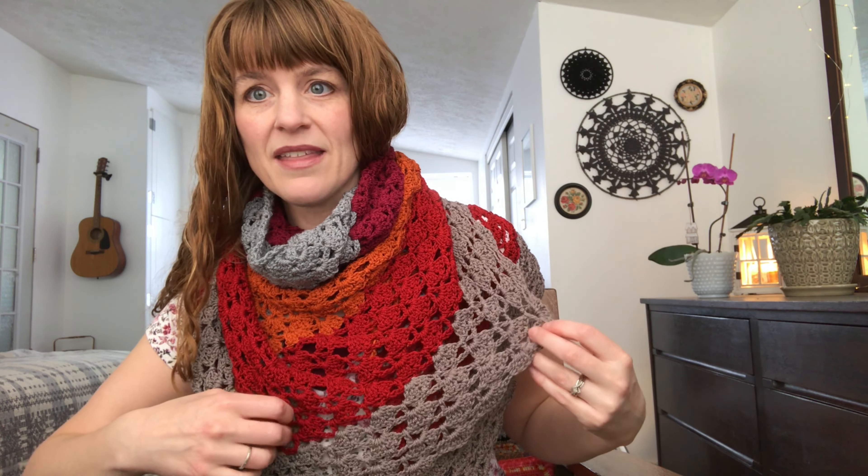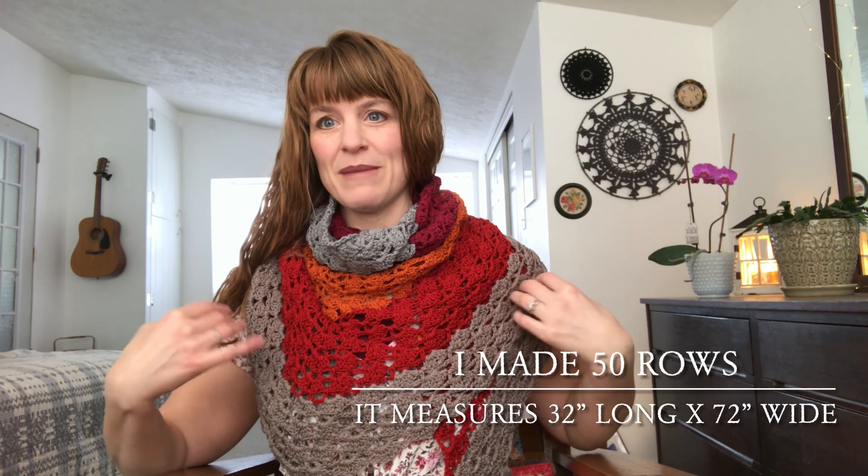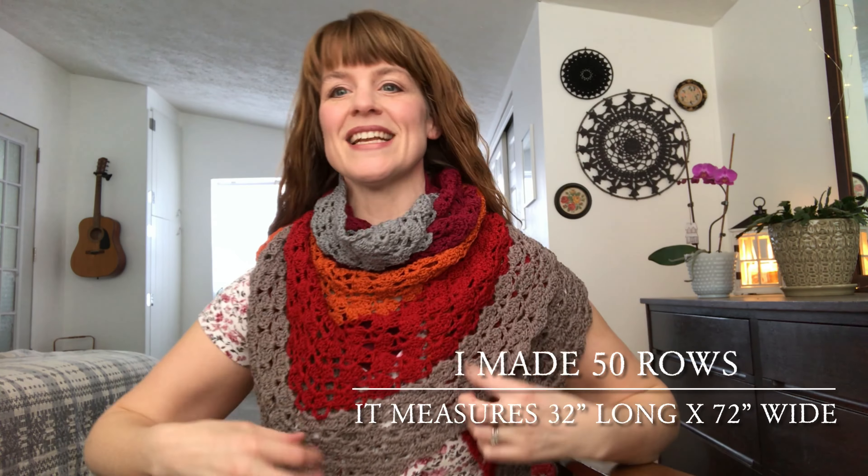I can definitely see myself making this pattern again because it works up well in so many different colors. You could do it in a solid color, or it's super fun in multi-colors. I think the pattern would look equally beautiful in a variegated yarn as well. You can see it can be worn very comfortably — it's so nice and big. I should figure out how many rows I did so I could replicate it, and I'll put that information down in the description below for both your sake and mine.